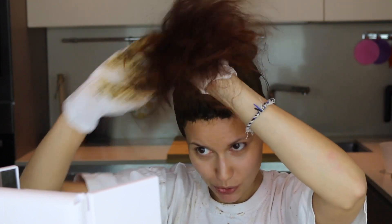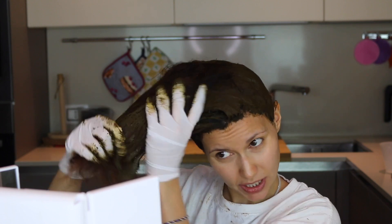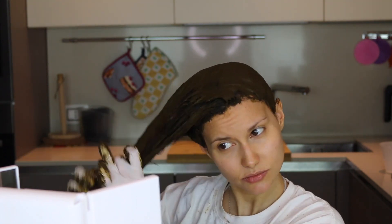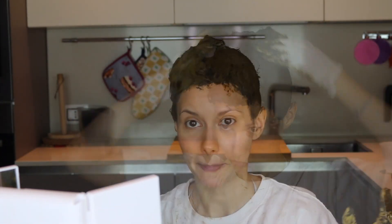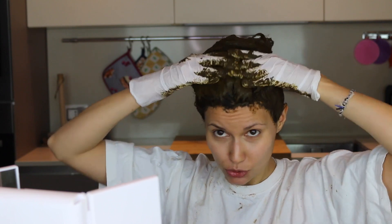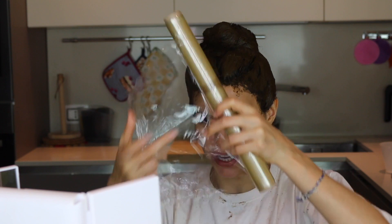Now that I've covered the whole scalp, I can move on to coloring the lengths — going directly with my hands and applying it like this, massaging it in very well and making it penetrate deeply into the hair. Once the lengths are done, use the remaining henna in the bowl to massage the scalp and all the lengths thoroughly, so the henna adheres perfectly. Then wrap the hair in cling film.